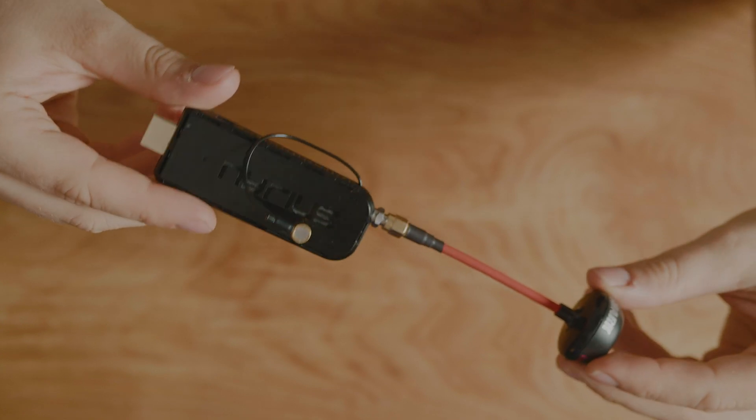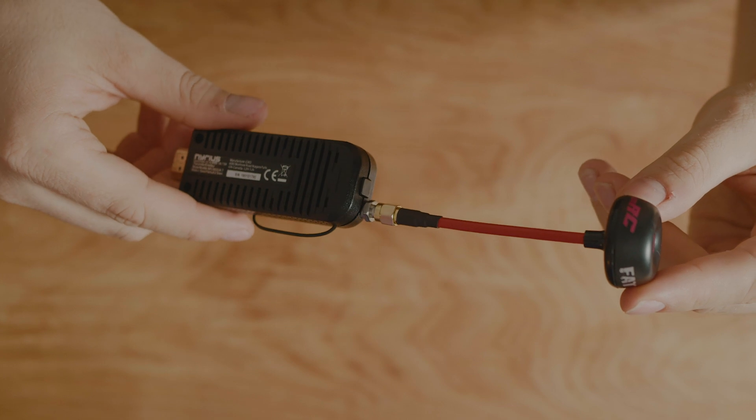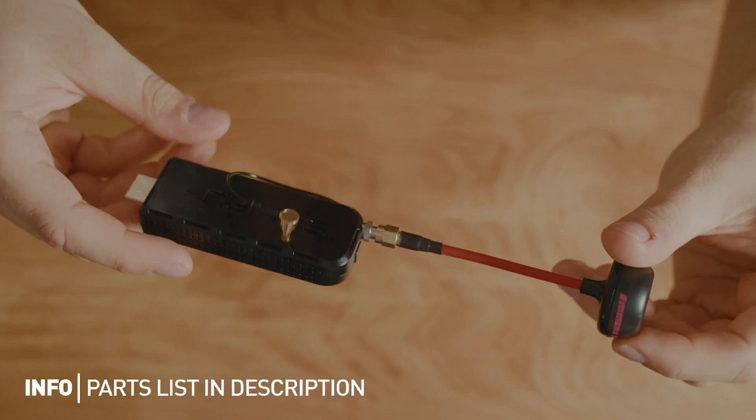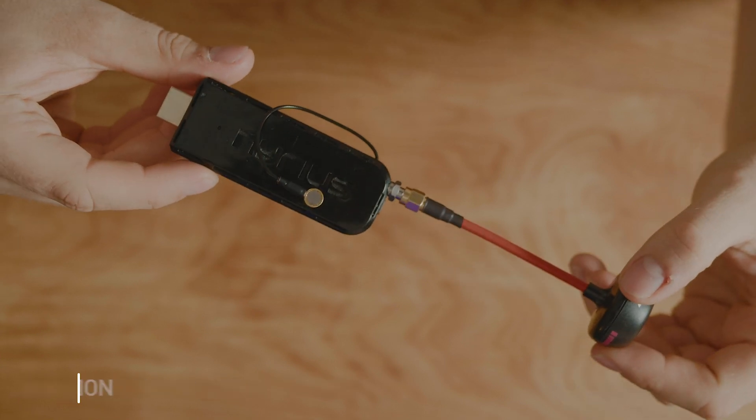So this is the transmitter upgrade video. I'm going to show you guys how I actually built mine. I'm going to reverse engineer it, kind of take it apart, show you how I laid it all out internally and how I cut the case to get everything in the right sort of place.